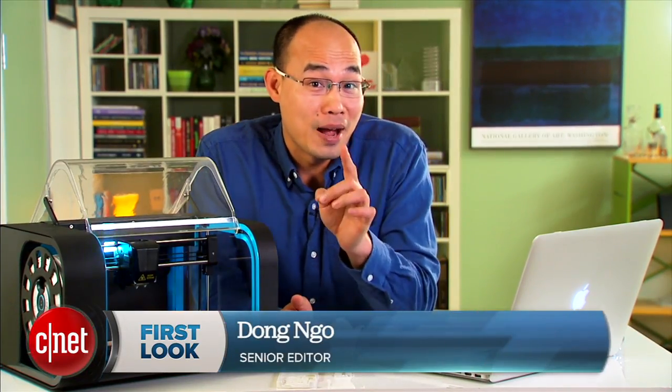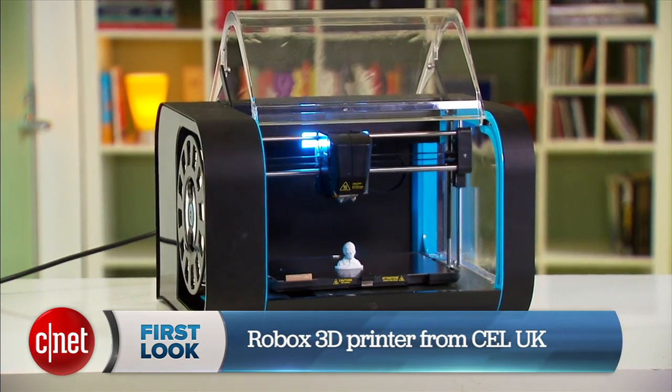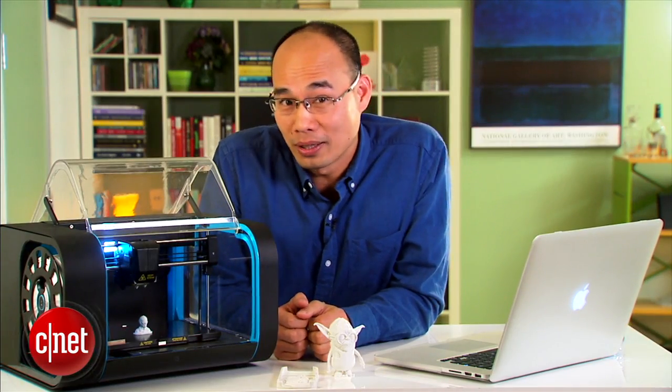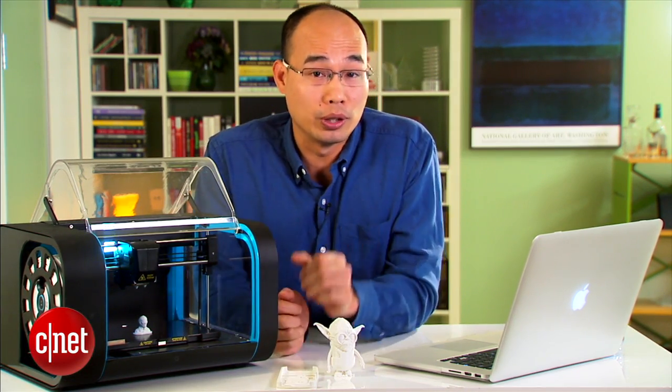Hi guys, Nam Ngo here from the USA, and this one here is the Robox 3D printer from the UK. Not only that, it's also quite different from my normal opening, and that's because this printer here is no normal 3D printer.